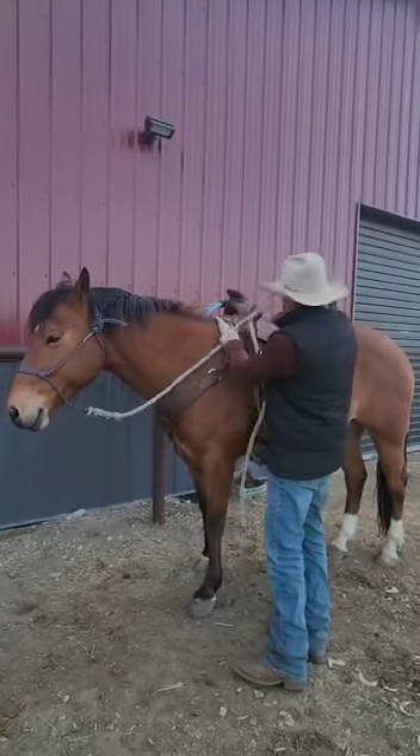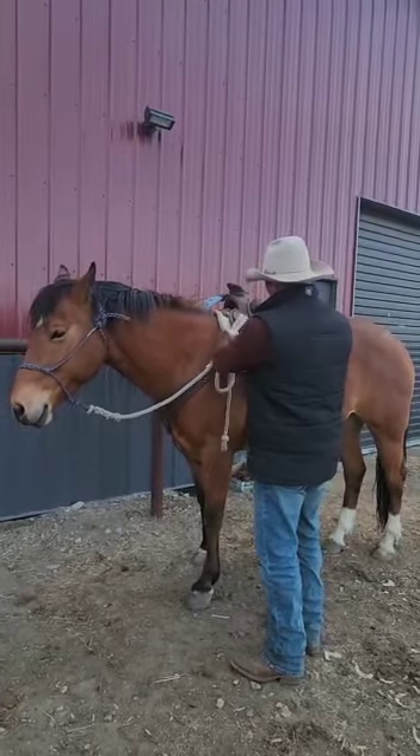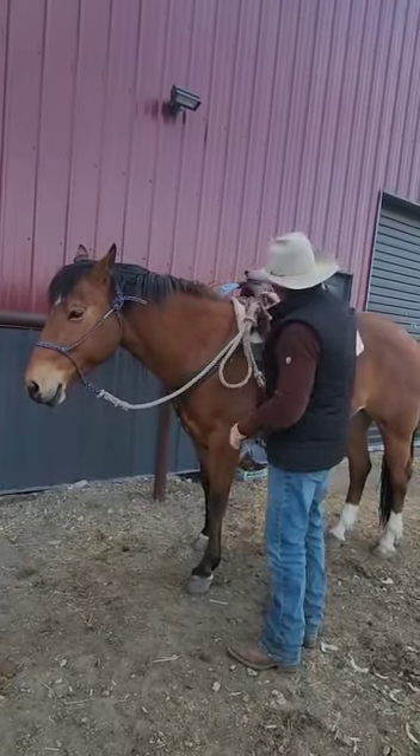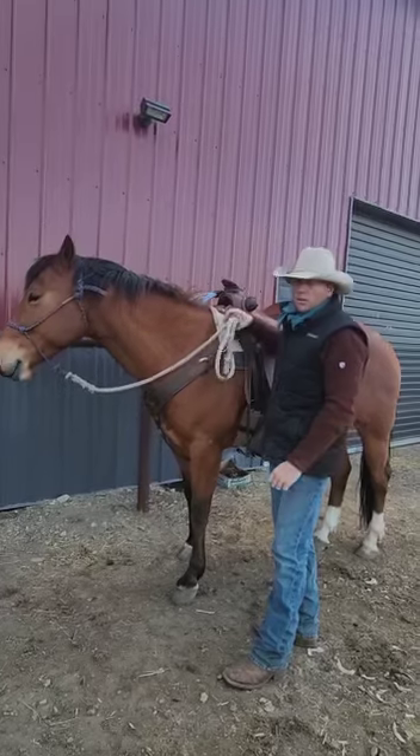So again, to the bottom, make a loop and go through. I used to tie that hard and fast until I had kids and then I learned.